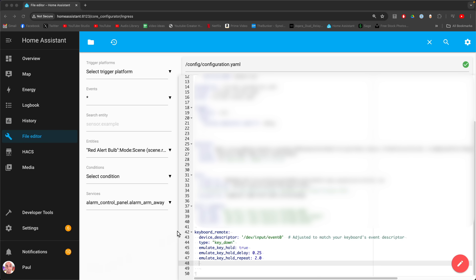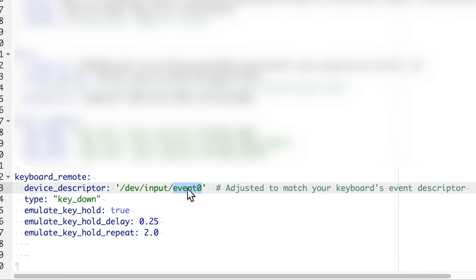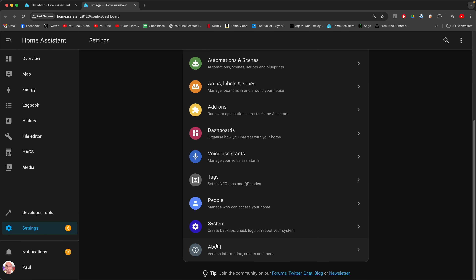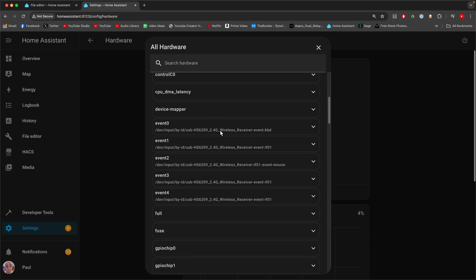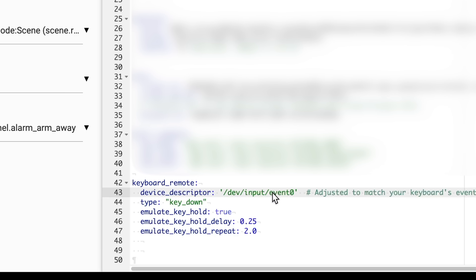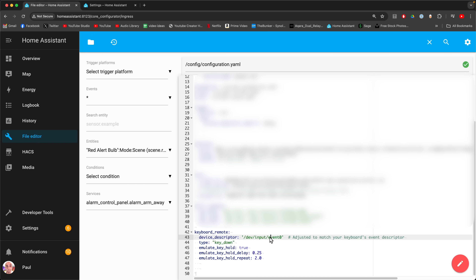If you've been clever and bought the same keyboard I have — which I strongly recommend, not only because it'll make this easier but because I'll get commission — you just need to change the event if you haven't used the same keyboard. This 'event zero' here is what Home Assistant is going to be listening to. If you've used a different keyboard, you'll need to listen to something else potentially. You can find out what this event zero should be by going to Settings, System, Hardware, then All Hardware. In here you'll find your keyboard — it will be written something to the effect of 'wireless receiver event KBD'. You might need to try each one of those events in your YAML file where it says event zero — swap it for event one, two, three, or four. But hopefully you'll find something that looks like 'wireless receiver event KBD', which refers to your keyboard, and Home Assistant will know what to listen to.